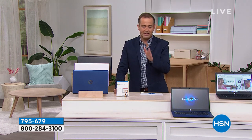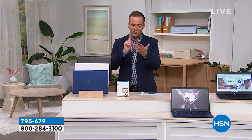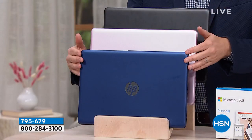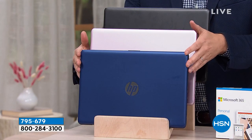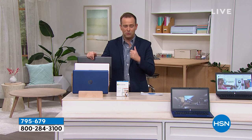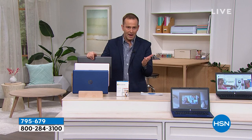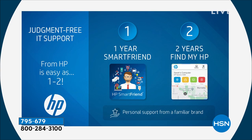Before I reveal what it is — there's no advanced order, extended delivery, or wait list. This comes in black, rose gold, or blue. The offer includes a year of technical support valued at nearly $200 — that's 24/7 customer service with HP — plus two years of Find My HP so you never lose your computer, and Microsoft Office built in: Word, Excel, PowerPoint, OneNote, and all the programs that we use.